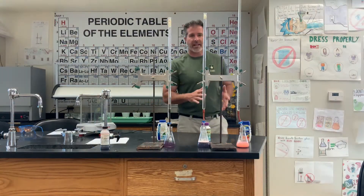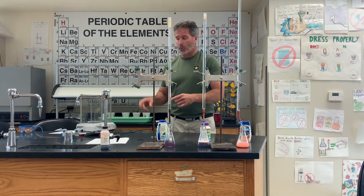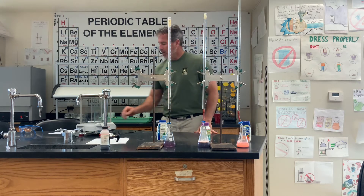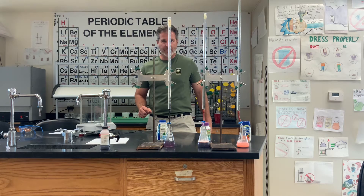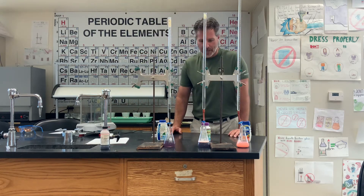I'm back with our antacid lab and I have some numbers for you to write down. For the Top Care, I added one tablet to the mortar and pestle, ground it up, and it came to 1.168 grams. For the Rolaids, one tablet had a mass of 2.570 grams, and for the Tums on the far end we had 1.831 grams.